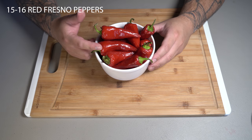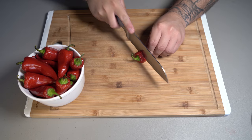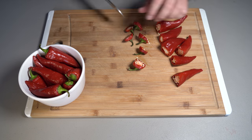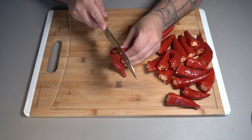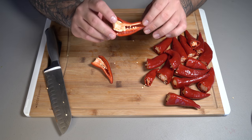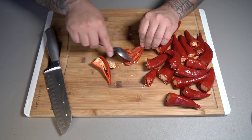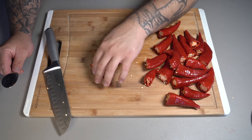You're going to start off by getting 15 to 16 red Fresno peppers and cut off the top from all of them. Once you have removed the top, make a slice right through the middle. This is totally optional, but you can keep the seeds if you want. I'm going to use a spoon and take all that out because most of the flavor is really going to come from the pepper itself.